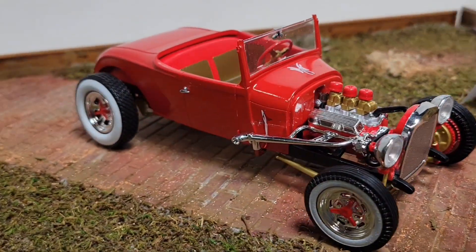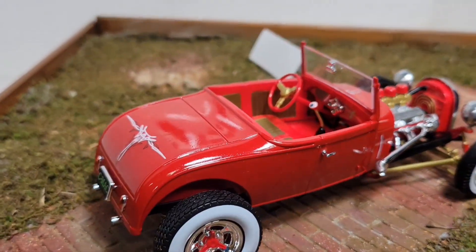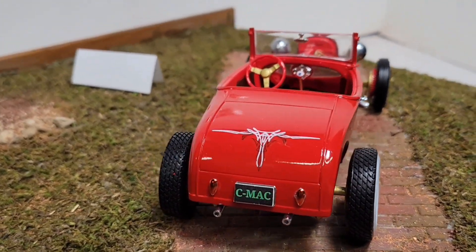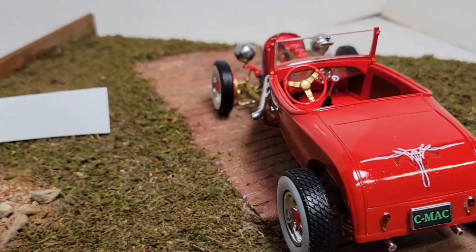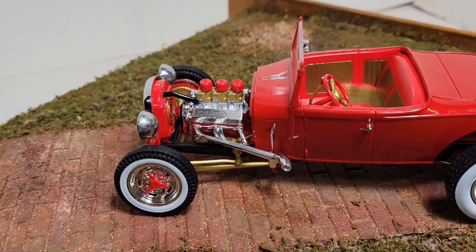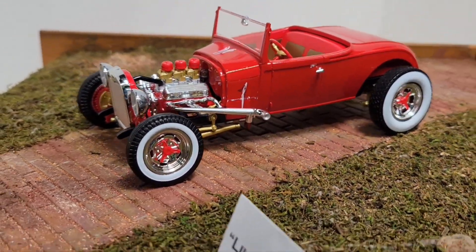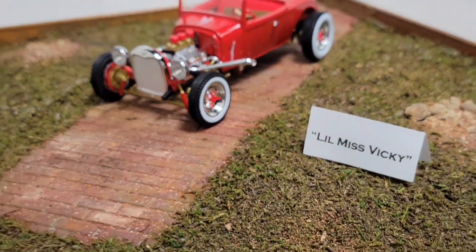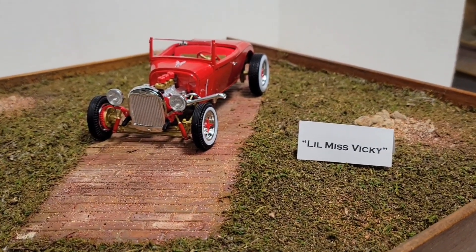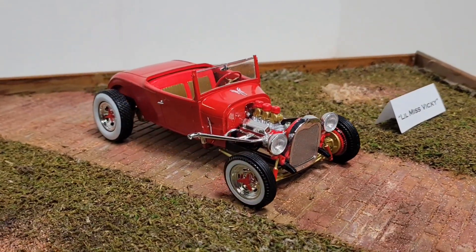Real happy with how she looks — she's come out really nice. Happy with the paint job. Went together well, the only problems were with the engine mounts, but once you get it in there she sits pretty good. Real happy with how that looks. This one's all for you, Pap — well deserved, my friend, well deserved, my brother.